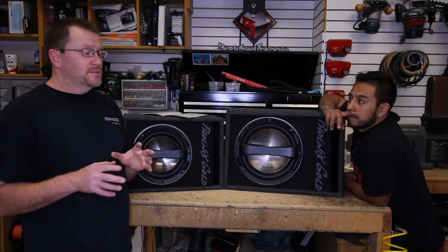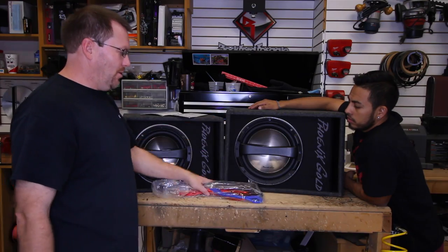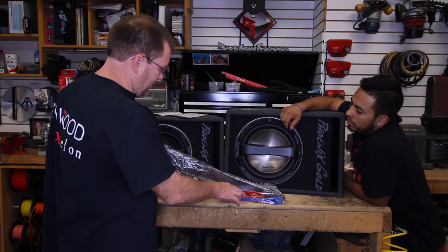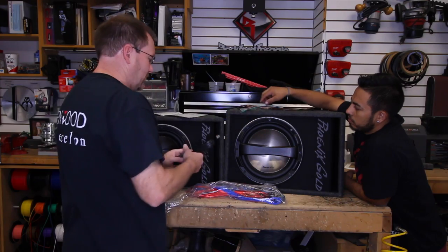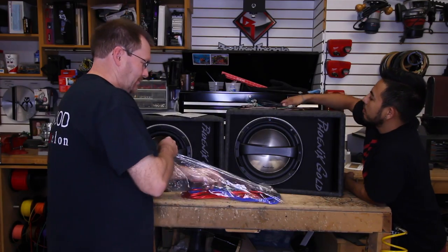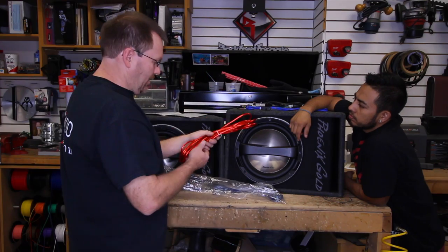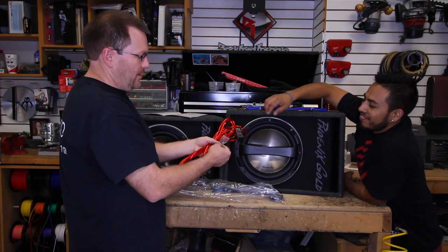The other nice thing about these is they're basically an all-inclusive kit. Each one also comes with a power wiring harness kit. Inside the kit you get some shrink wrap and zip ties, a ground wire, the high level input, a wire for the bass knob as well as the bass knob itself, some remote turn on wire, a power wire with a fuse holder already attached, and a fuse. And they give you two screws.